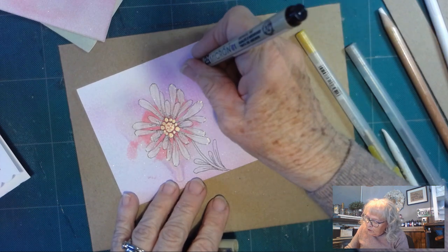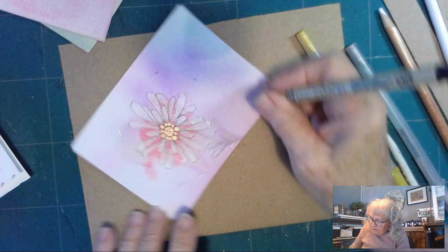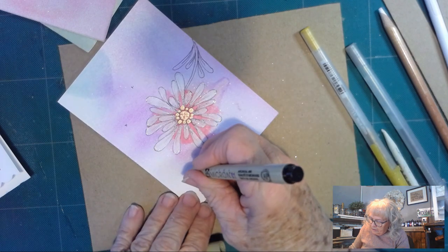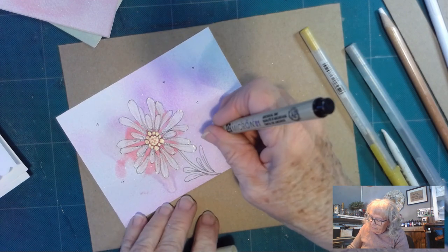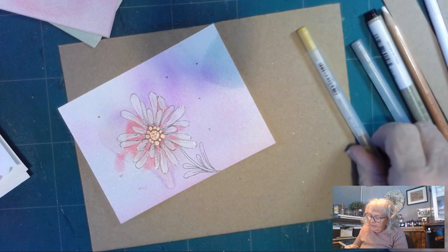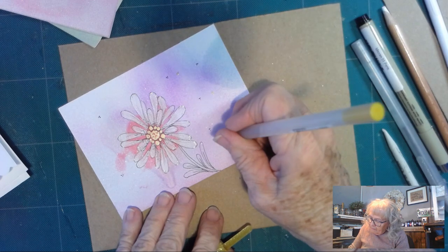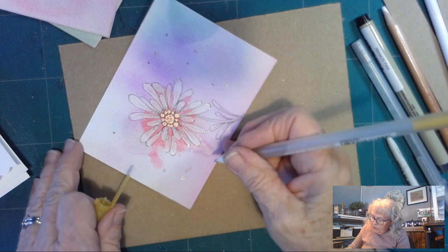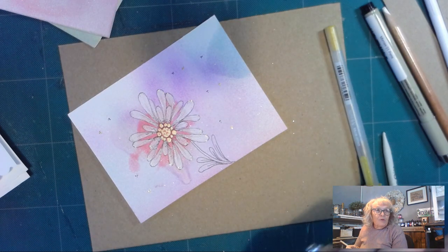I can also come in here and just give my background a little sparkle with three little dots — one of my favorite backgrounds. I like to use all the colors I've used in my drawing, so I'm using my gold pen and my silver.